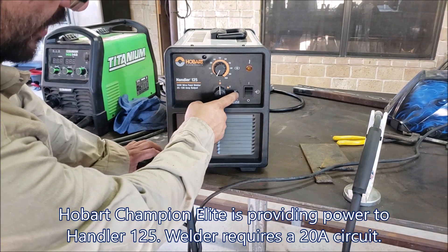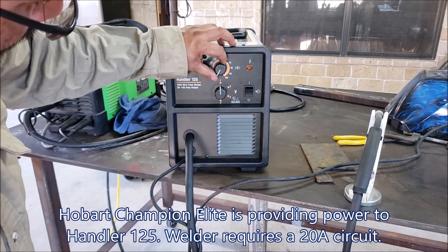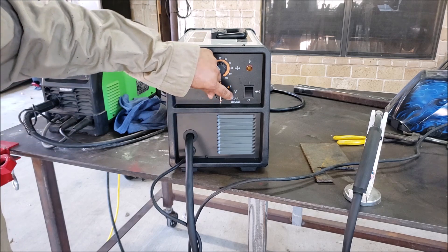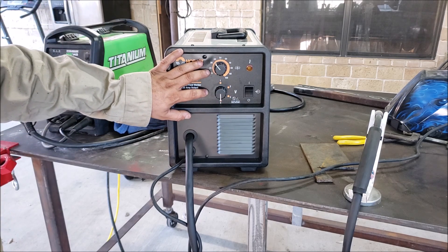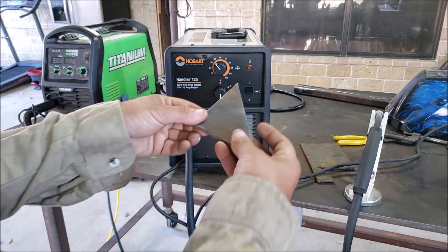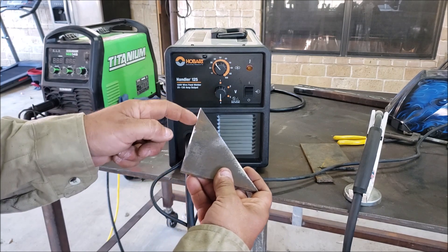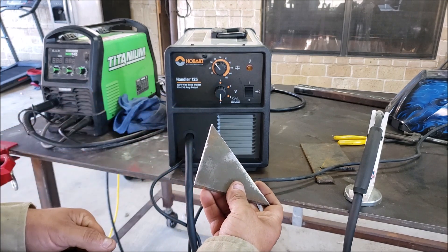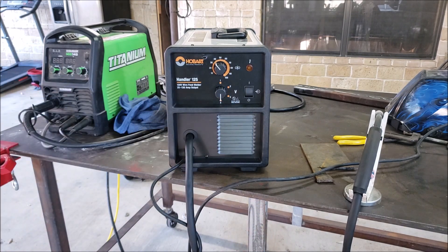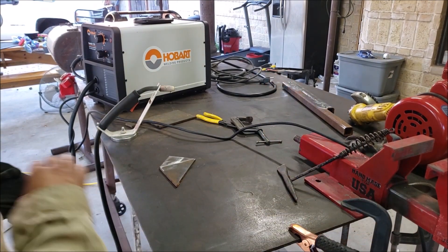Here's the back side — you've got your inlet for your regulator and your circuit breaker. We've got two symbols: a V for voltage and the wire speed symbol. We're going to set the speed around 35 and the voltage on number four. These settings should be adequate for about 3/16 of an inch. I've got some quarter-inch plate here and we're going to do two small tack welds and then throw a full weld on it to see how it does.